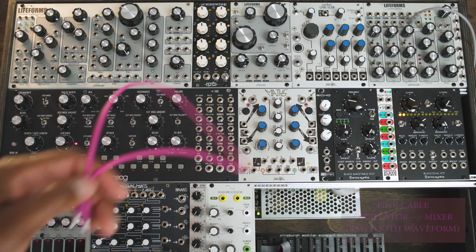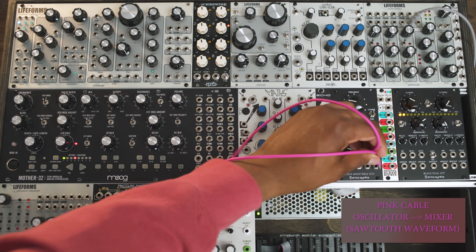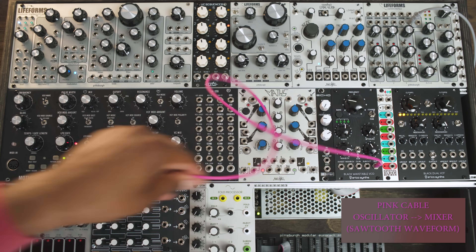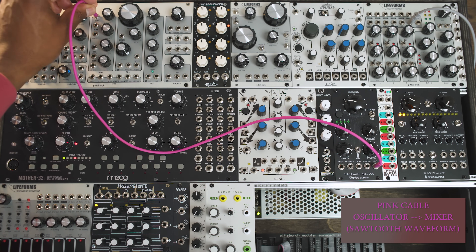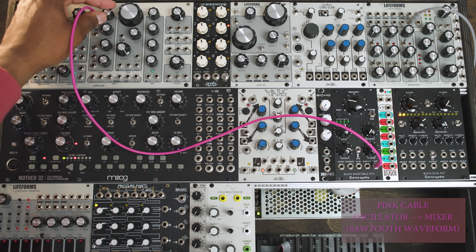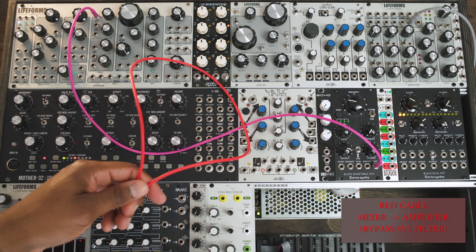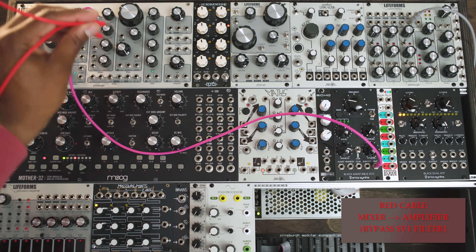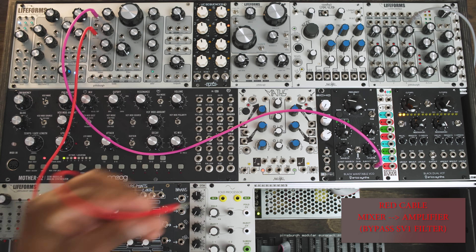So let's get started. First, we're going to use the pink cable and take the sound source output — which is a simple sawtooth waveform from the Black Wavetable VCO — and patch it into the mixer section of the SV1. This will allow us to change the volume level of the oscillator to taste. Next, we're going to take the red cable from the Mix 1 plus 2 output on the SV1 mixer and plug straight into the amplifier portion of the SV1 to bypass the filter section.